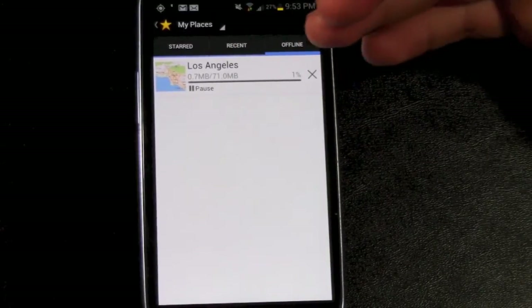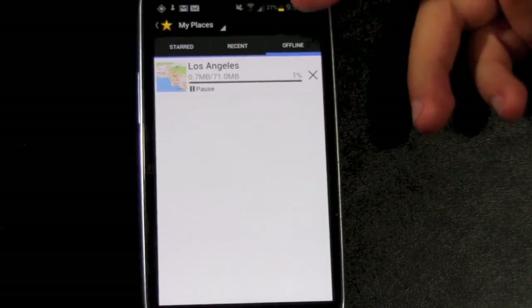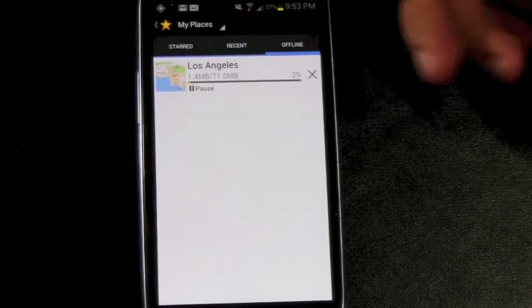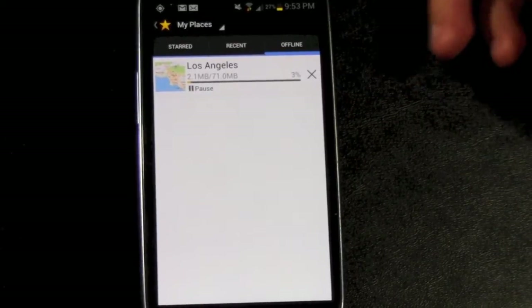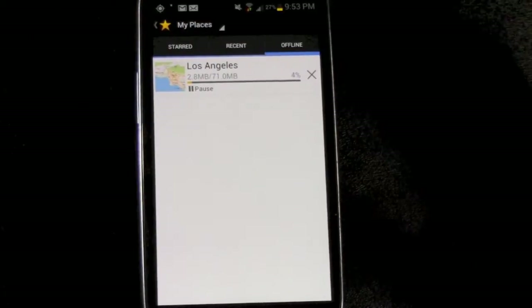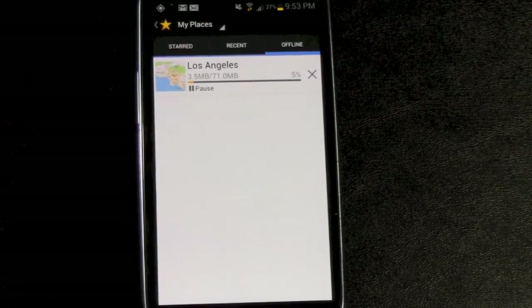The best part about doing offline maps is that now when you have maps offline, you no longer have to use your data to view your maps when you're using navigation or GPS or anything like that. So you don't have to use your 3G or 4G network and you can just navigate with your GPS signal. The nice thing about that is it saves you a lot of battery life.